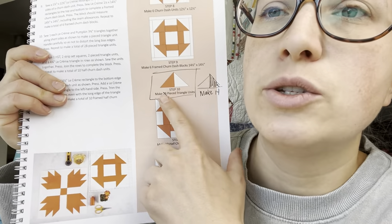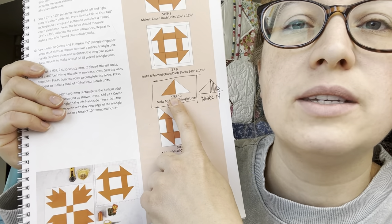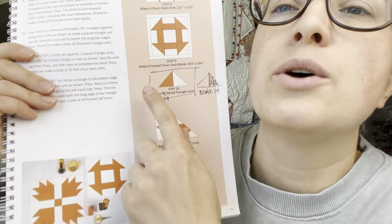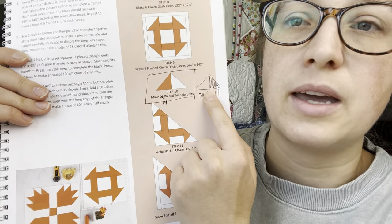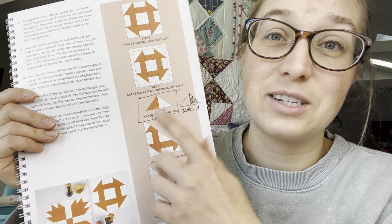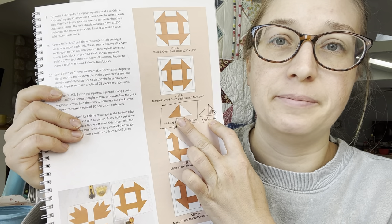For these half churn dash and quarter churn dash units, we use these units in the corner in place of a half square triangle — it's effectively a half square triangle cut in half. The book says to make 28 of these units, but what we actually need to do is make 14 this way and 14 as a mirror image. If you already pieced all 28 the same way, you just take 14 of them, seam rip them, and piece them in a mirror image. I'm also making a note of this error on my blog so you can refer to that whenever you need to.